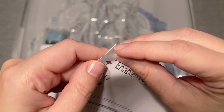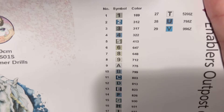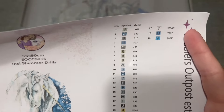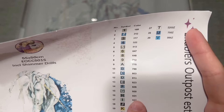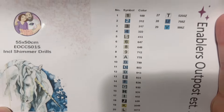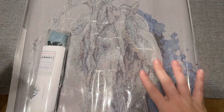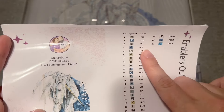Over here we have what I'm pretty sure is sticker paper. We have our color list — the symbols look like they're entirely alphanumeric. We're going to have 29 colors in total, which given this is mostly whites, grays, and blues, I'm not surprised to see a lower number. The color code in the right-hand column is the DMC color code system, which most diamond painting companies use. At the end of the color code is where we'll see our special drill colors.